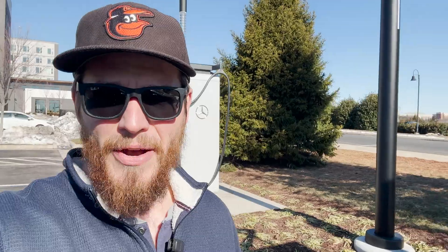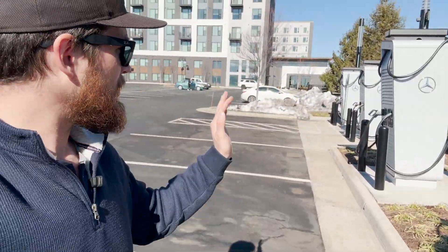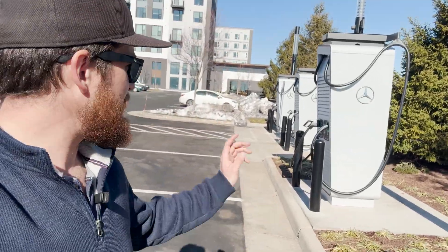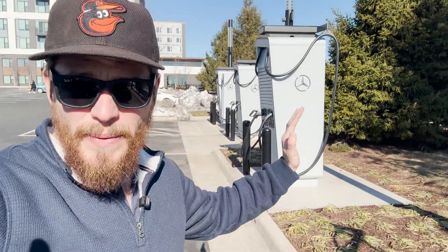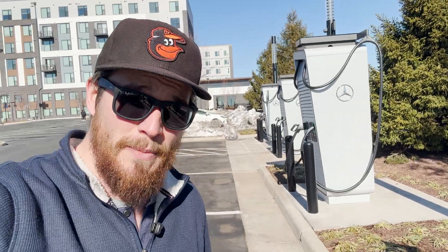So I'm gonna call that a video everybody — really cool checking out this Mercedes-Benz high power charging network site with these awesome Alpitronic units. Again, be on the lookout for Alpitronic — I really think these are going to start popping up everywhere because of how reliable they are. Thanks again for watching. If you haven't already, please remember to give a like, subscribe, hit the notification bell, and I will catch you all next time.